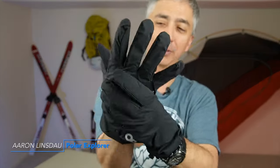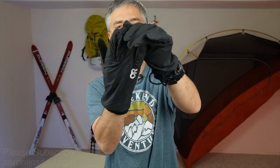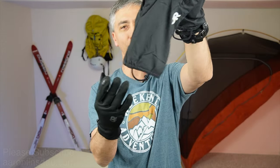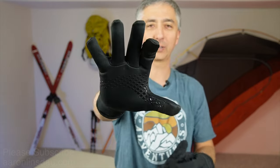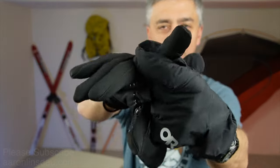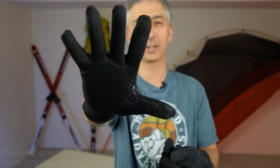These Versa Liner Gloves from Outdoor Research are some of the gloves I've been looking for forever. This type of glove, instead of just being a simple liner glove like every other liner glove, comes with this Pertex shell. You've got a regular liner glove with a sensor touch thing which barely works, but you've got this nice liner glove.